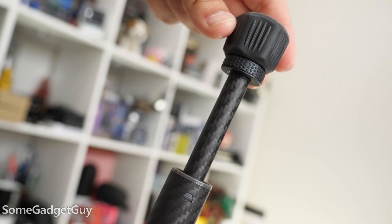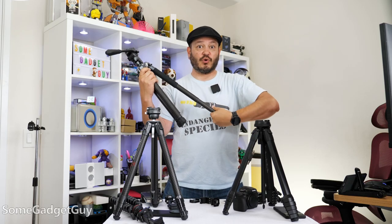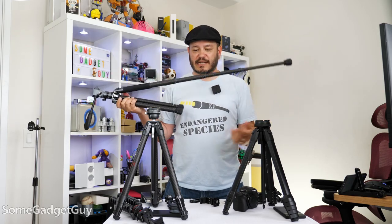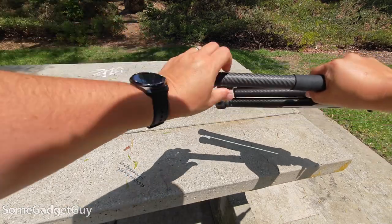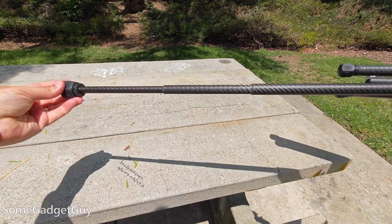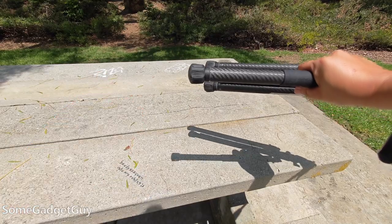So we twist the foot to extend sections, then twist it back to lock them in place. It's really fast because you only have to twist in one spot and you get access to all of the leg sections instead of unclamping section by section. Now this can be a little maddening if you want to get the exact same length, but going to a specific height, this is still faster than any other tripod I've used.